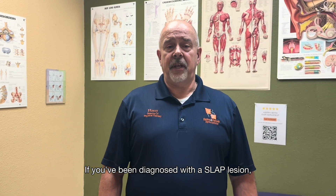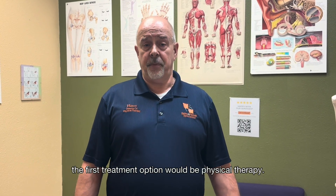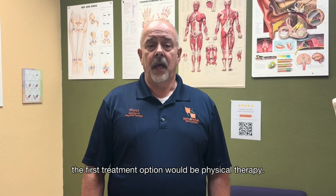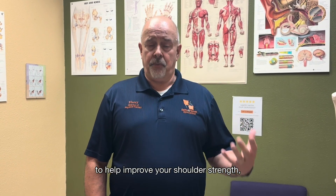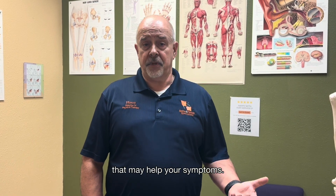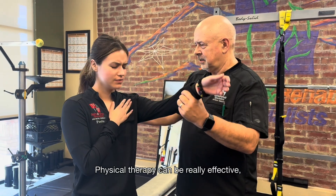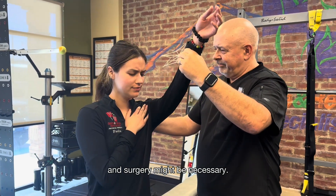If you've ever been diagnosed with a SLAP lesion, you may be wondering what your treatment options are. A lot of times the first treatment option would be physical therapy. There are a number of exercises that we can perform to help improve your shoulder strength and stability, that may help your symptoms. Physical therapy can be really effective, but sometimes the damage is more severe and surgery might be necessary.